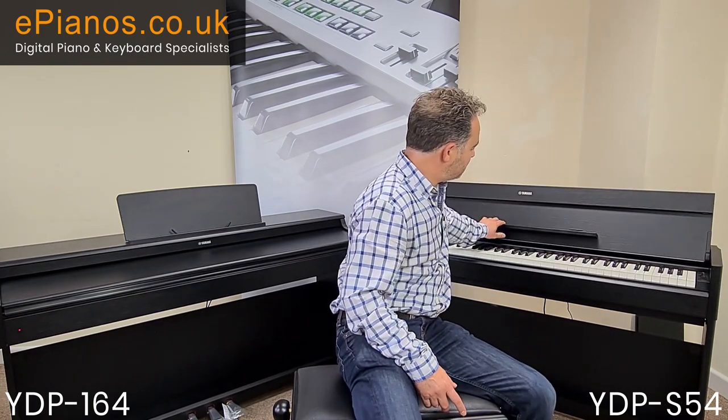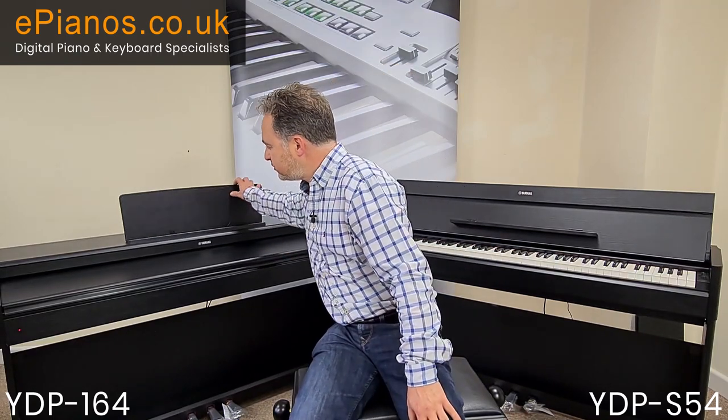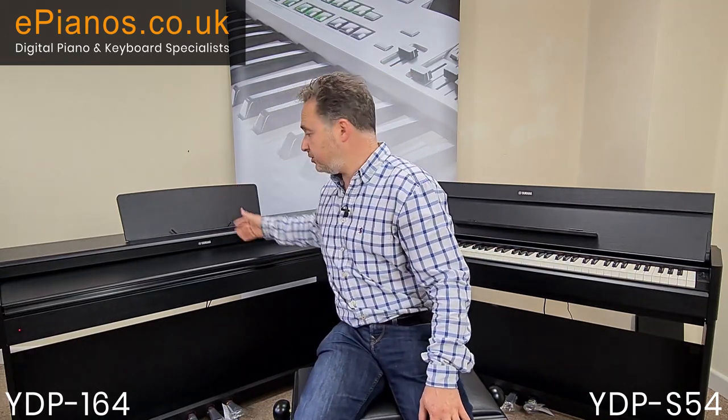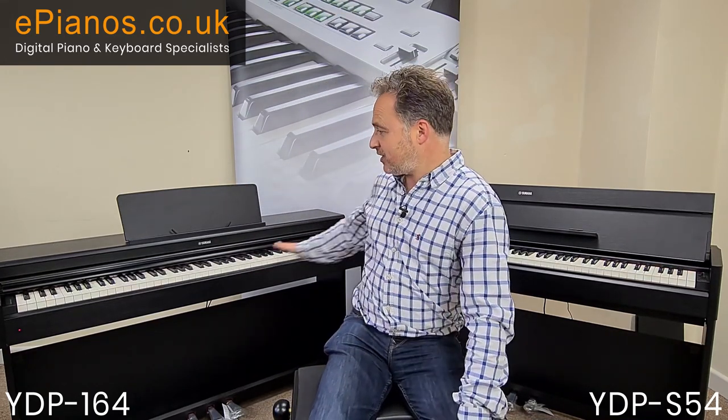The music rest on the S54 is on the front and comes down, while on the YDP-164 the music rest is on top — it does fold flat if you wanted to. Both models have 88 keys, the same as a traditional acoustic piano, and they're going to be digitally in tune.